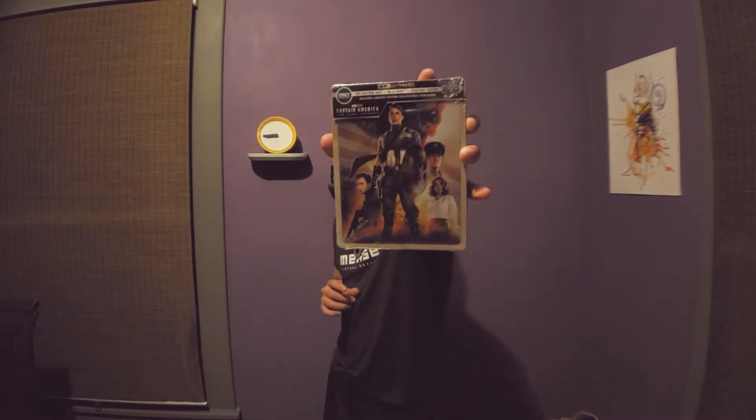What's going on YouTube? It's RC, one half of Art of the Demo, back at you with another 4K Steelbook unboxing, and I'm super excited about this one. It's Captain America: The First Avenger. Let's get into it.